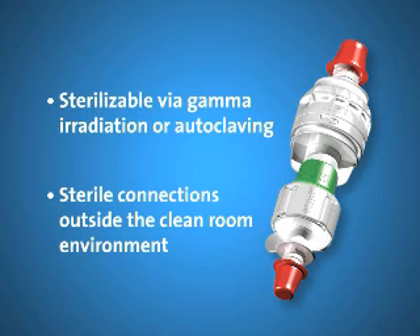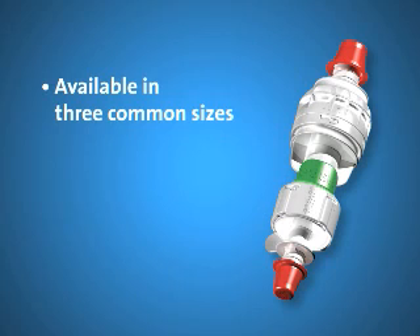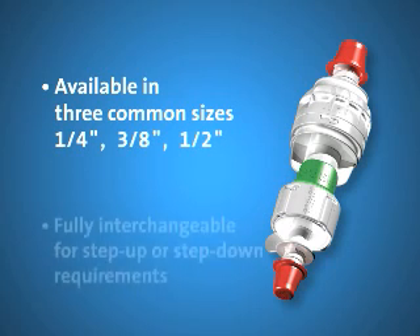This is a major benefit because such space is often limited and costly. PureFit SC is available in three common sizes — 1/4 inch, 3/8 inch, and 1/2 inch — all of which are completely interchangeable for step-up or step-down requirements.